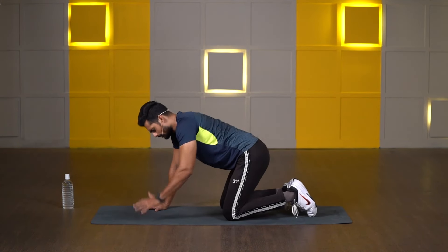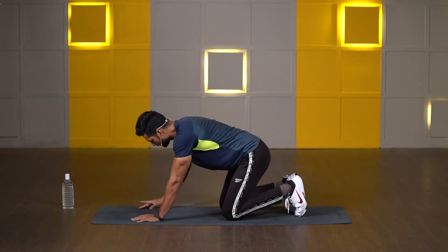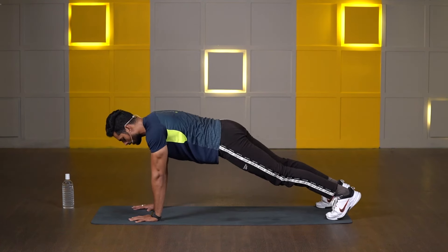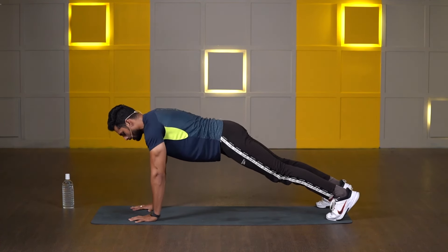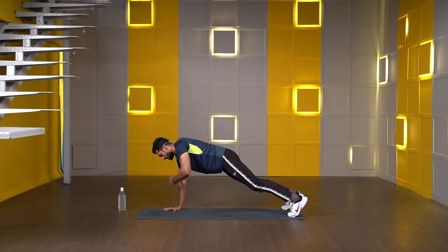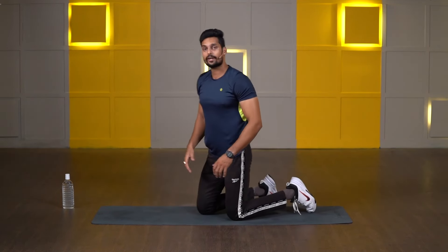We're going to perform the same thing for 10 seconds — make two taps on each side. Come on, get ready, high plank. 3, 2, 1 — let's go. Lift your right hand, tap your left shoulder, down. Lift your left hand, tap your right shoulder, down. One more on the other side — and release. Very nice.